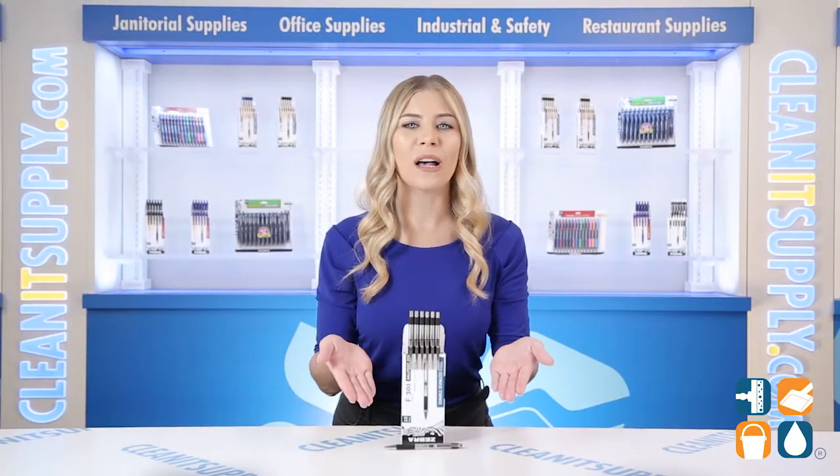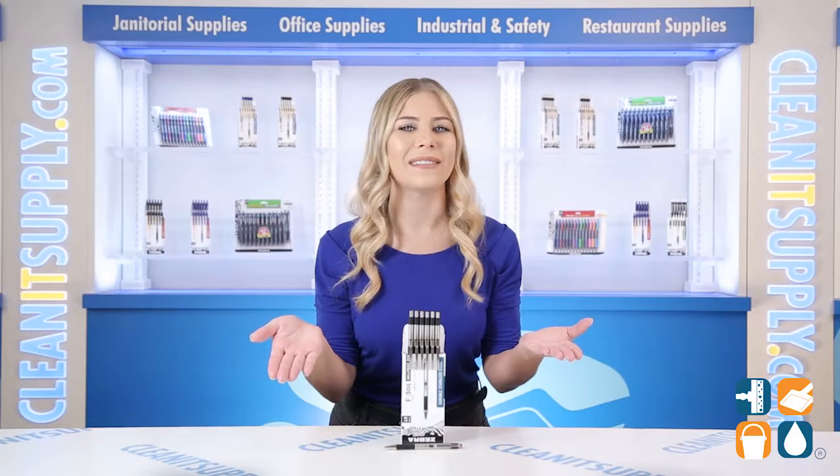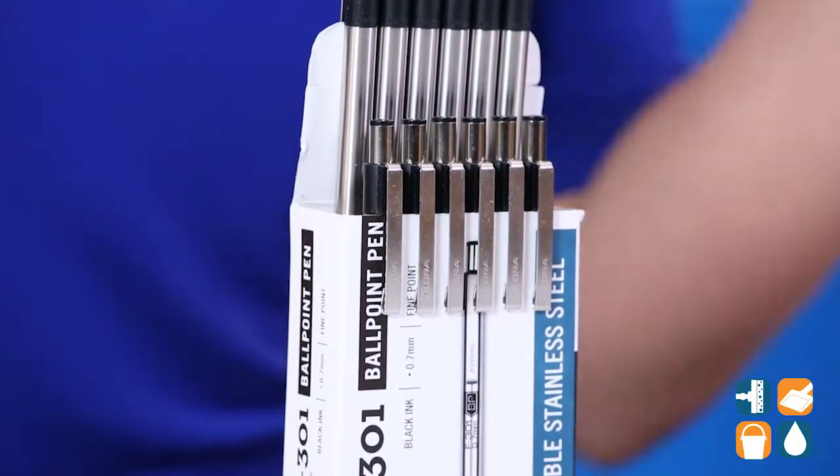This retractable pen helps protect your pockets, purses, and more from unwanted ink spots when the pen is not in use. The ink produces clean, smooth writing to get any job done neatly. Compatible with ZEB 85512 F-Refill, which is sold separately.